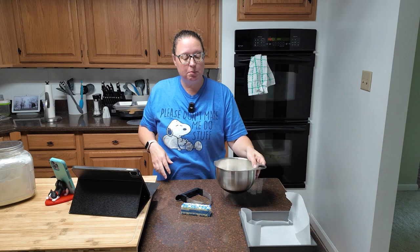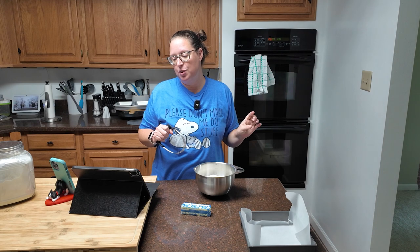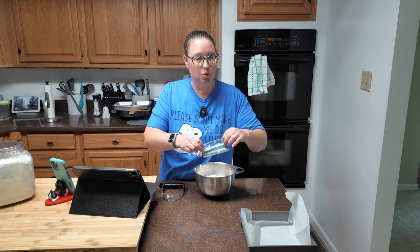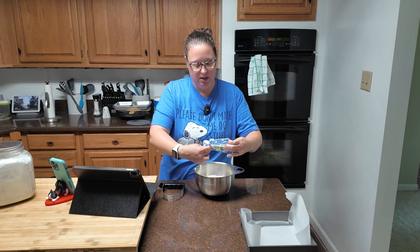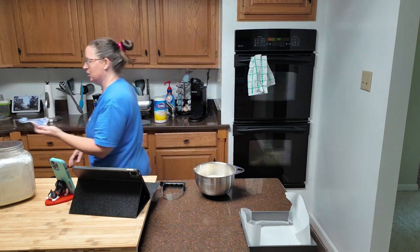In your mixing bowl or mixer, you're going to have a cup of all-purpose flour, a fourth teaspoon of salt, a fourth cup of confectioner's sugar, and then eight tablespoons — one stick — of room temperature butter. And that is absolutely what I have here. Definitely room temperature.